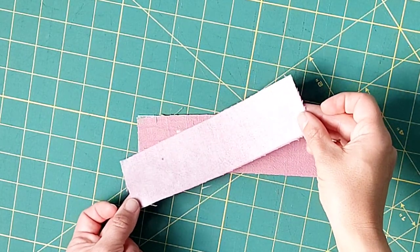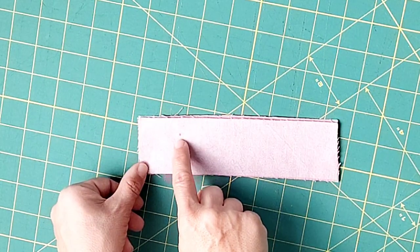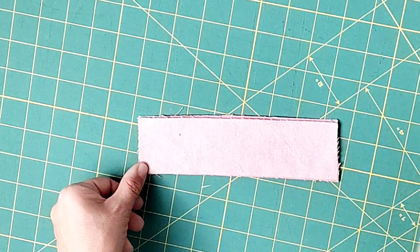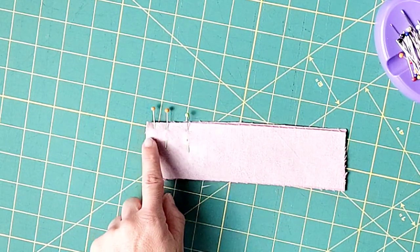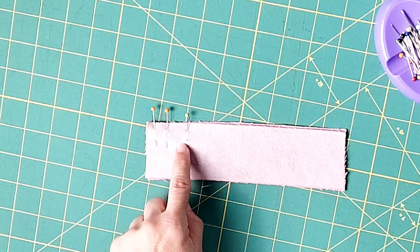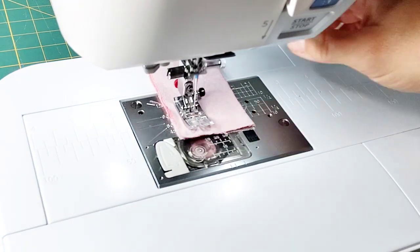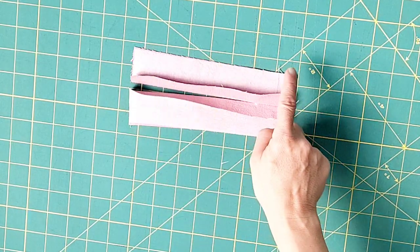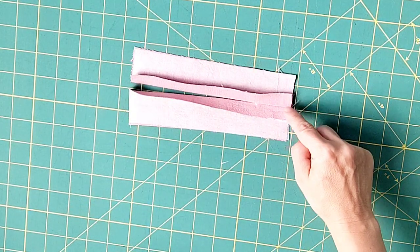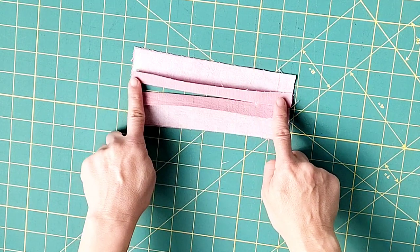Grab your two front facing sections and place them right sides together. You should have transferred a dot from your pattern piece — pin from this dot to the bottom of the fabric. Sew from your dot to the bottom with a 5/8 inch seam allowance, backstitching at the dot to secure. Then take this piece to your serger and serge the sides and lower edges. I've pressed this seam open to catch these pieces in my serging, and it can also serve as a stitching guide later.